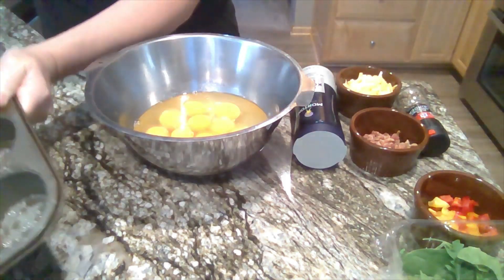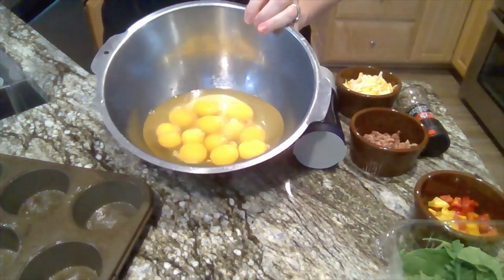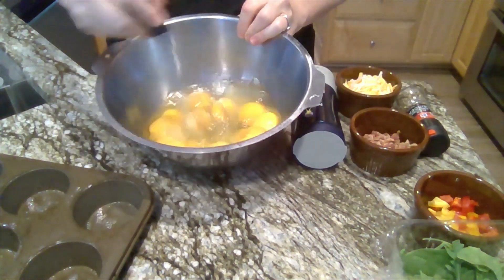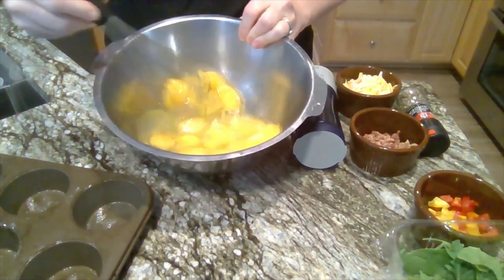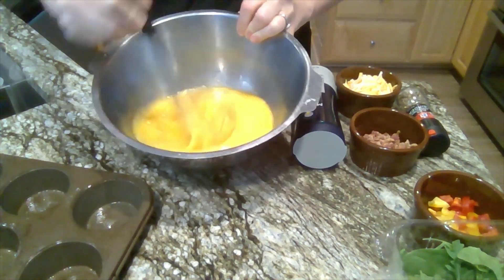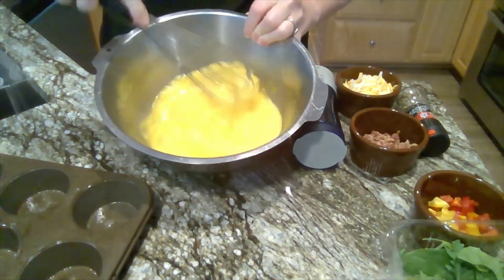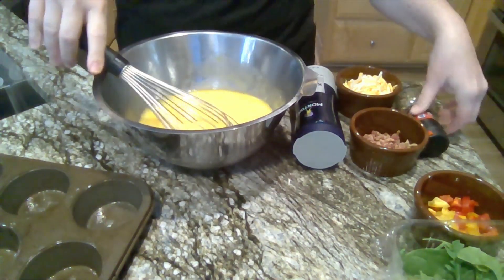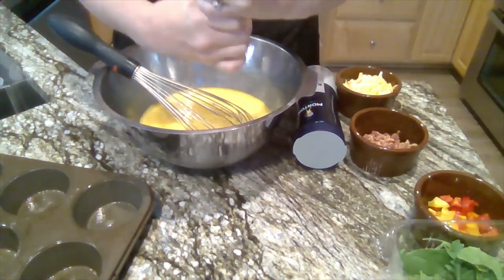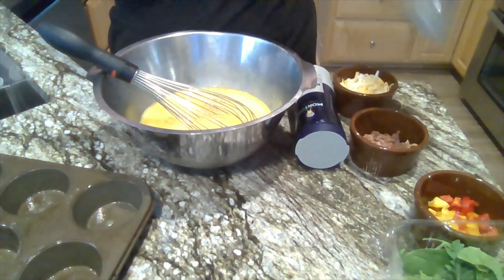Another thing I really like about this is that after these are made, I can put them in the refrigerator and eat them all week. So I take my whisk and I'm going to whisk my eggs to mix them up. Some people add a little bit of milk if they want to — you're certainly welcome to do that. I'm going to add a little bit of pepper and some salt because I like those in mine.